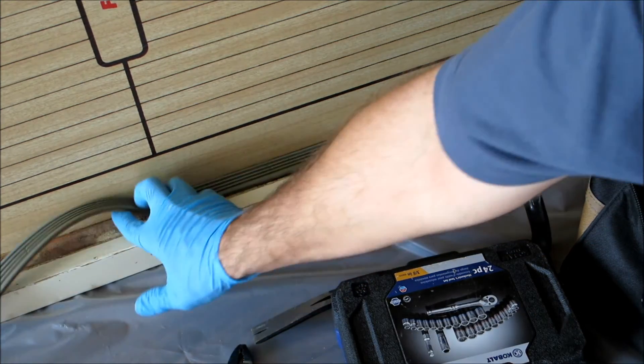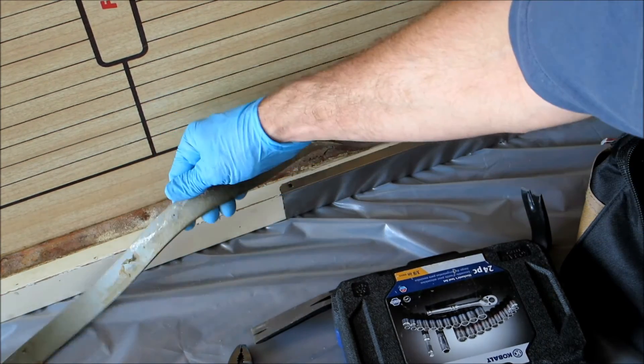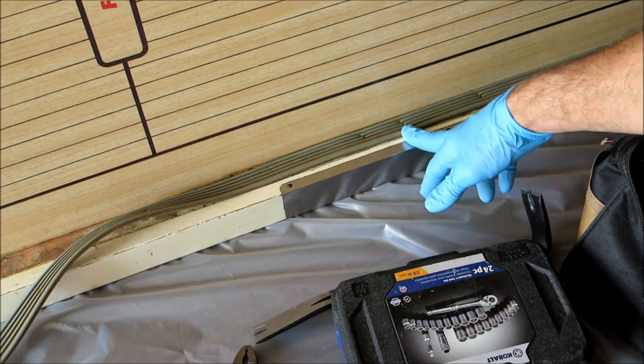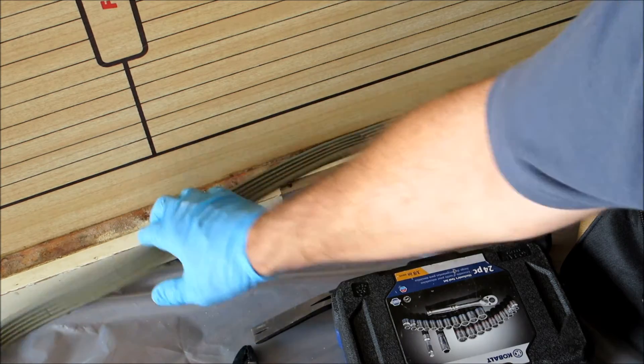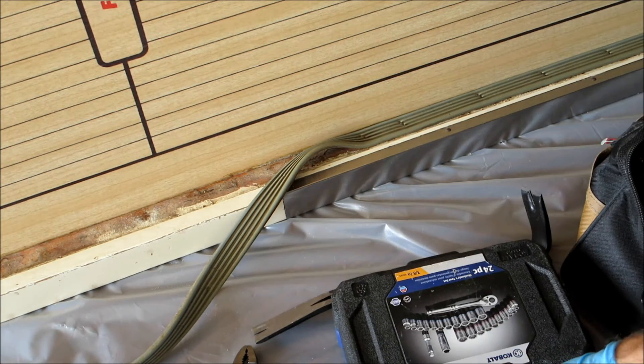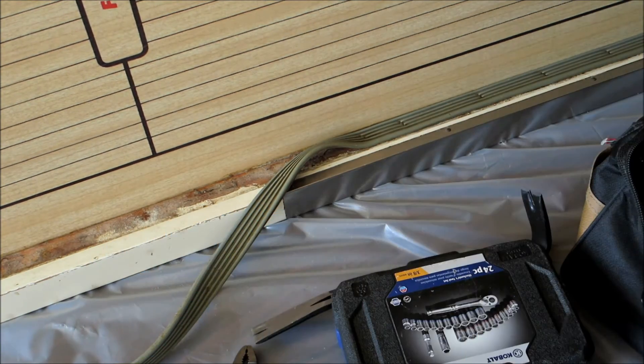Before I put that stripper on, I'm taking off this rubber side strip. I'm hoping I can save it, but it's stapled on so I'm just pulling the staples out with pliers, hoping I can reuse it. Underneath it's just gonna need a big cleaning. I'll maybe use Crud Cutter on that, see how it looks, and then just strip this white to get it back to natural look.